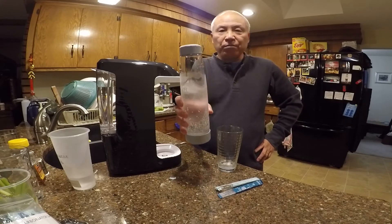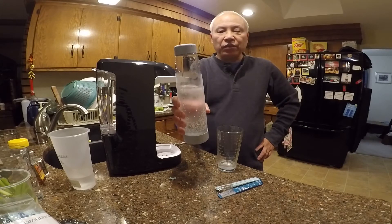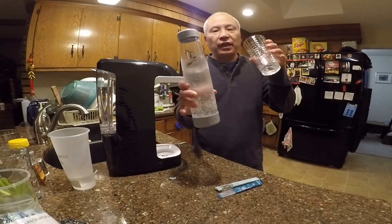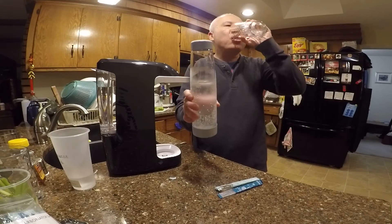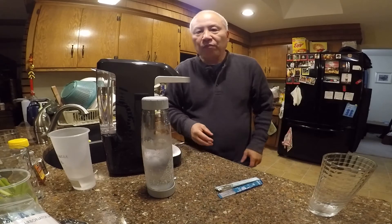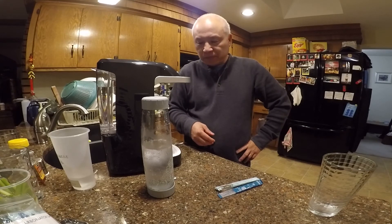Whatever you don't finish, just put it in the refrigerator — it'll last at least a few days. Thank you for watching. I hope you learned how to make sparkling water using the Sparkle machine. If you like this channel, please give us a thumbs up, hit that like button, and thank you again for watching — bye bye!